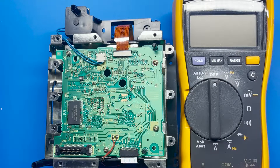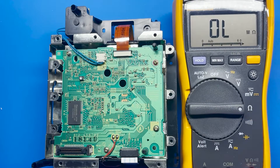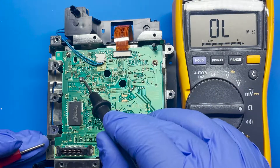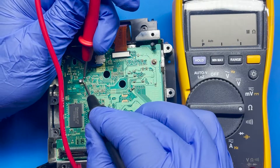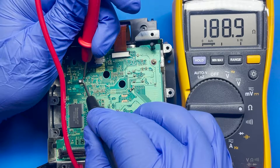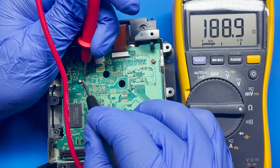I have my multimeter here. I'm going to put it in resistance mode — that's the omega sign — and put the black lead on the bottom pin and the red one on the top pin. We get 189 ohms, which is definitely far from the 450 to 600 range. I'll go ahead and adjust this after the capacitor replacement.